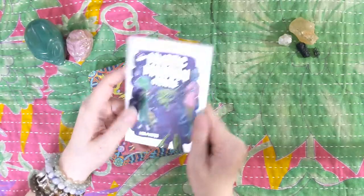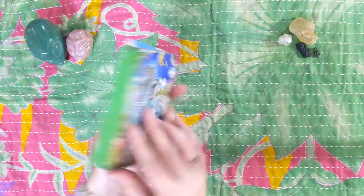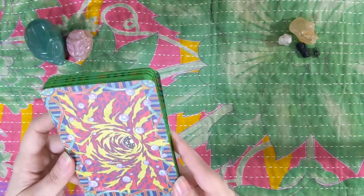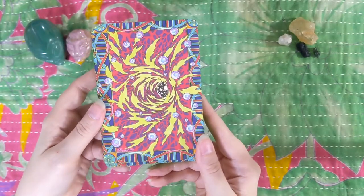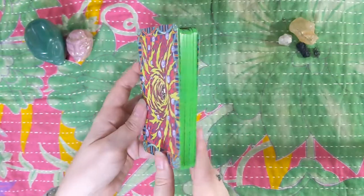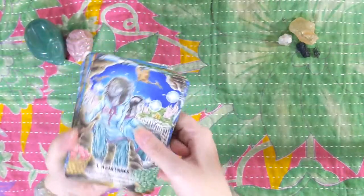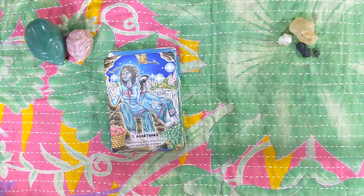We've got the card backs with this planetary, fiery, bubbly eyeball type imagery — very busy backs. I like the back; I don't love the back. And then again, those edges are gorgeous. Let's dive into the cards.